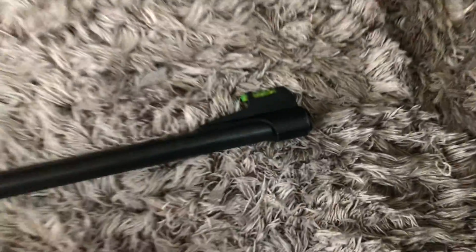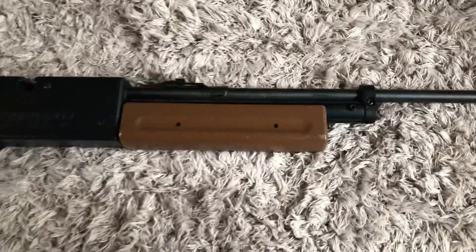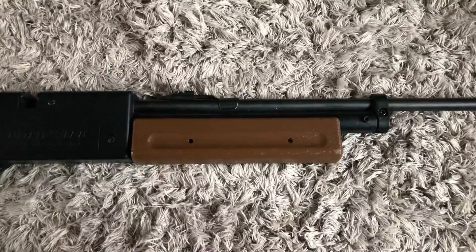Some of the features it has is a green dot sight, which is very useful for target practice. It also has a pump and can get pumped up to 10 times.